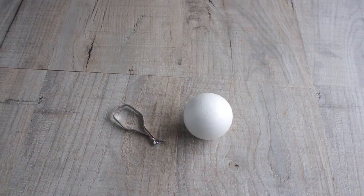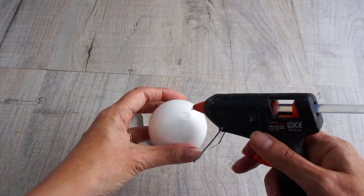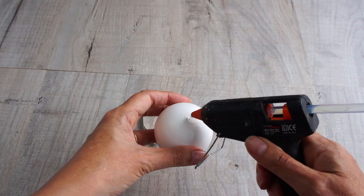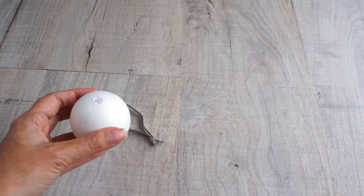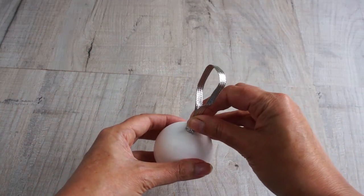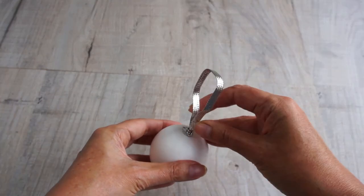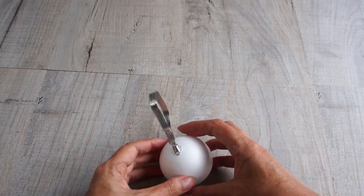So to start with, I'm going to put a hanger on my polystyrene ball. I've put a knot in my little ribbon loop and I'm going to hot melt glue it on, because it fixes immediately and makes a good strong bond. If you don't have hot melt glue, just stick it on with a glue that you know will stick well to polystyrene — perhaps you need to experiment. And there we go, we've got a hanging loop so we're ready to make a bauble.